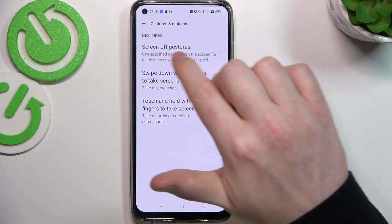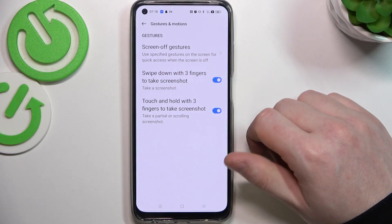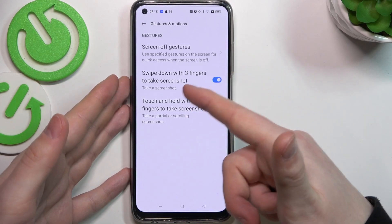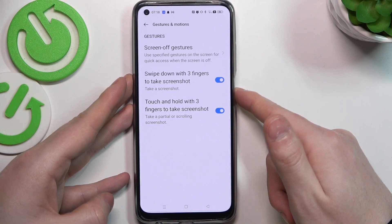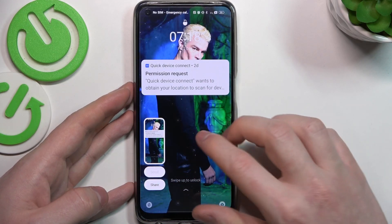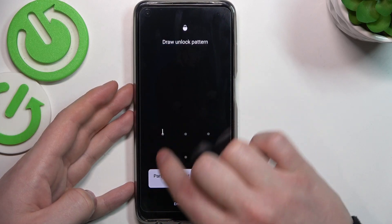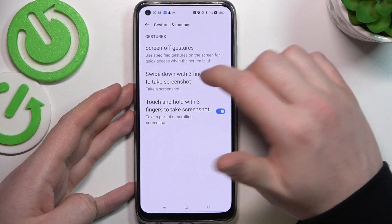You can see an entire tab dedicated for screen off, but we're going to check them all. Let's go with the two screenshot methods: swipe down and touch with three fingers. We're going to check if both of them work. First let's try swipe down — it works on your lock screen. The partial screenshot doesn't work, so only the swipe down method works on your lock screen.